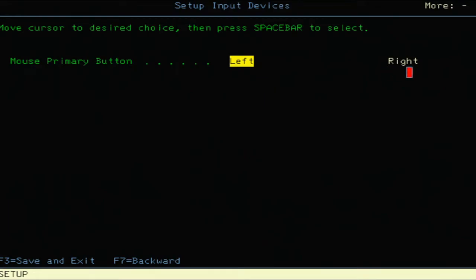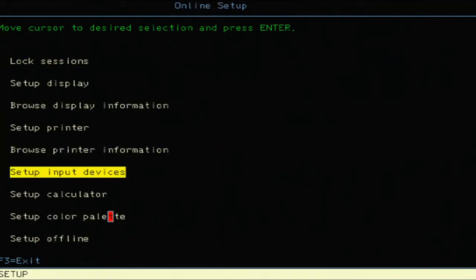There's a 'More' with a plus sign so we go forward, and you have the ability to change the left and right mouse buttons. There's also a 'Set Up Calculator' option.